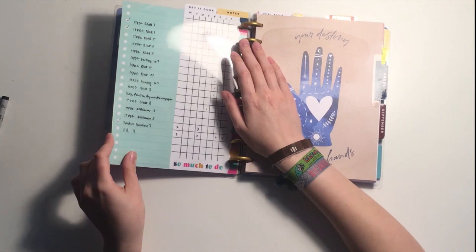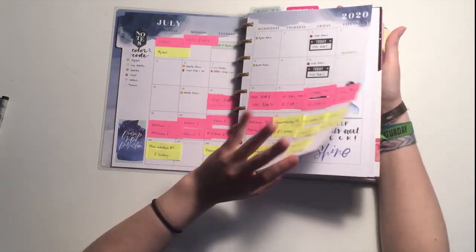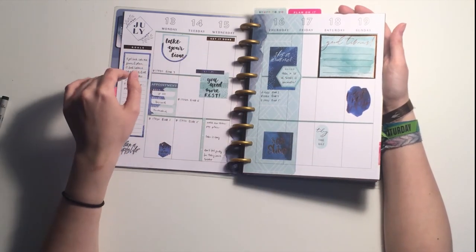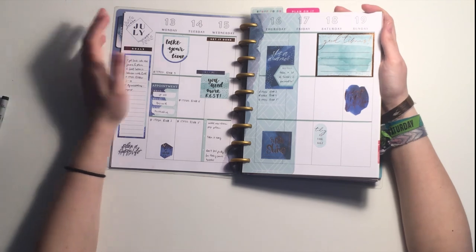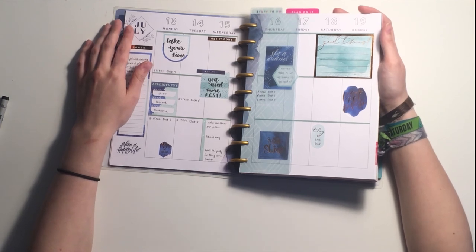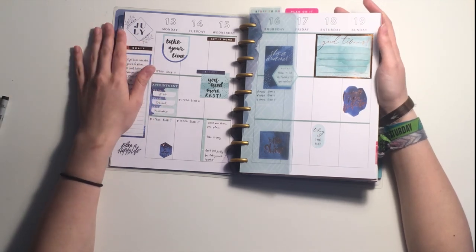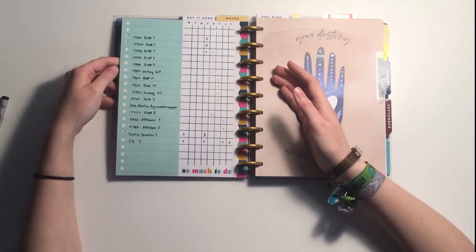This system helps because it used to happen a lot that I'd write tasks on my weekly spread, not get around to them, then migrate them to the next day and the next. Writing the same tasks multiple times a week is tedious, but more importantly it's not great for my self-confidence and mental health — I feel like I'm not getting anything done, and reinforcing that mindset doesn't do me any good.